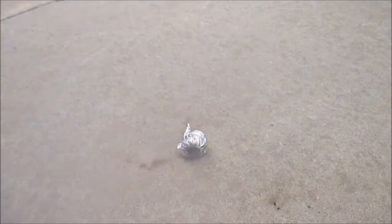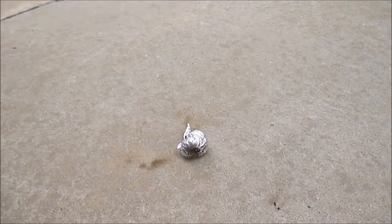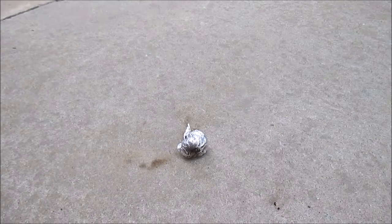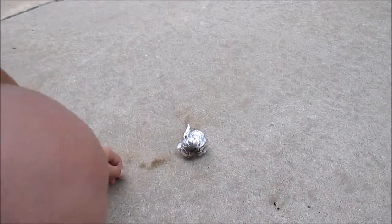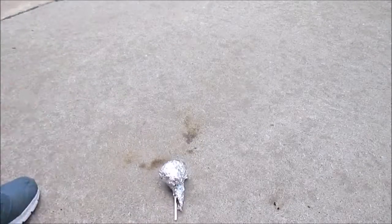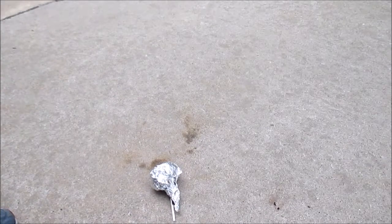It doesn't last very long — that's how you make it. It does kind of smell pretty bad, but as you can see, that's how you make a simple smoke bomb. Ooh, that's really hot. But yeah guys, I'll show you guys in a minute what it does.